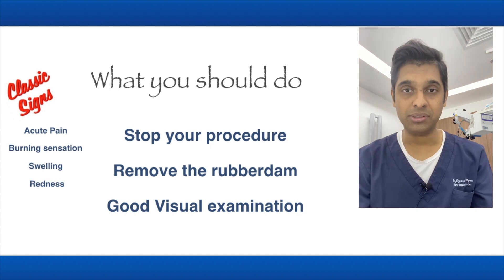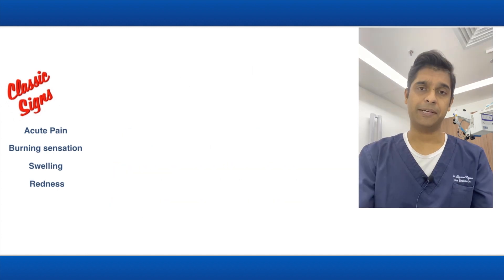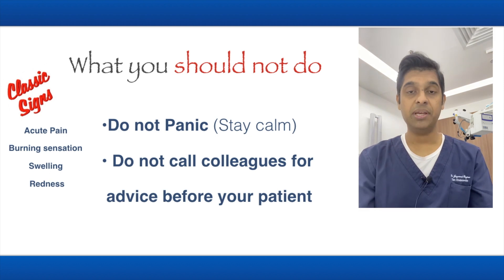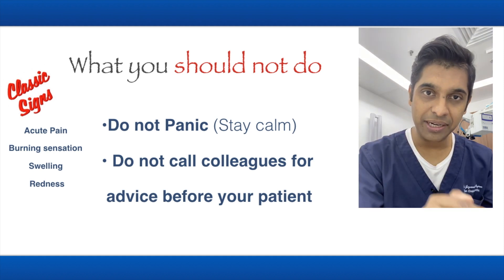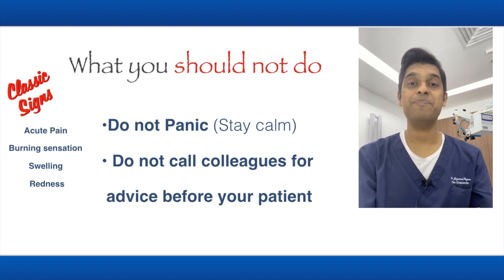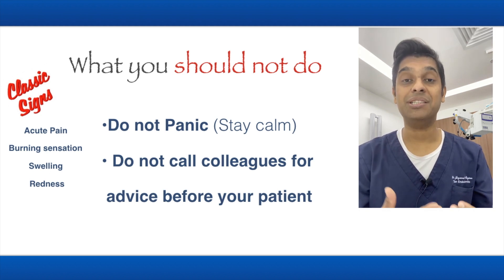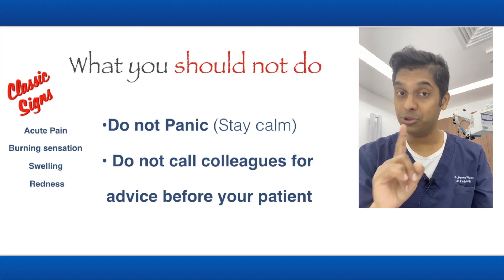Always understand that endodontics should be done painlessly — if this happens, something has gone wrong somewhere. What you should NOT do: first, don't panic; stay calm because your patient is watching you. Second, very important — don't call your colleagues for help while standing right next to your patient. The patient will get anxious and lose confidence in you.